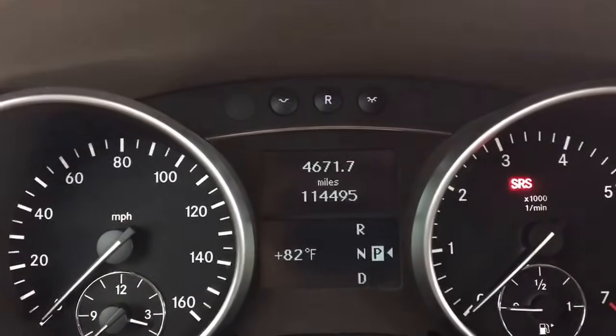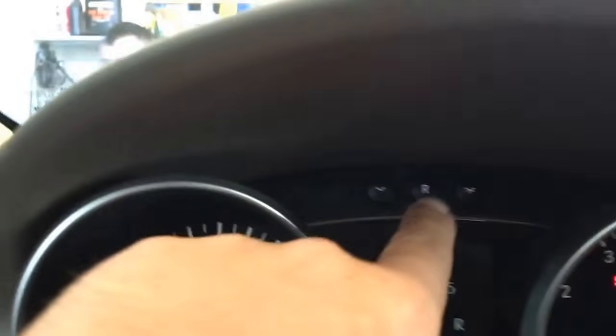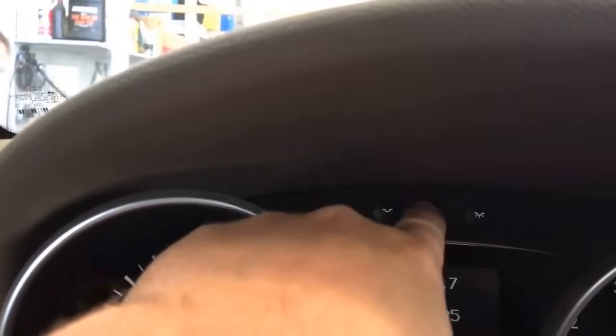So ignition on, you will have the SRS light on, and then push this R button three times: one, two, three.